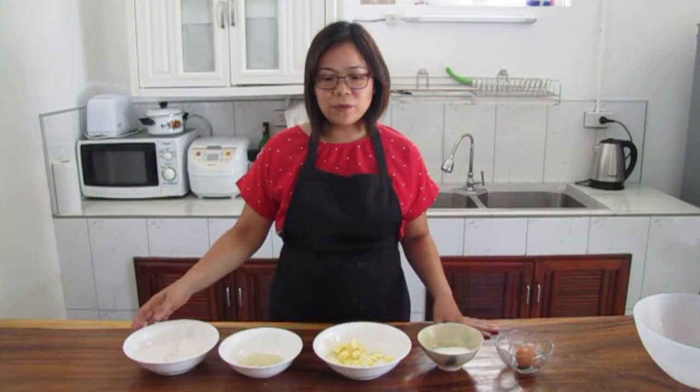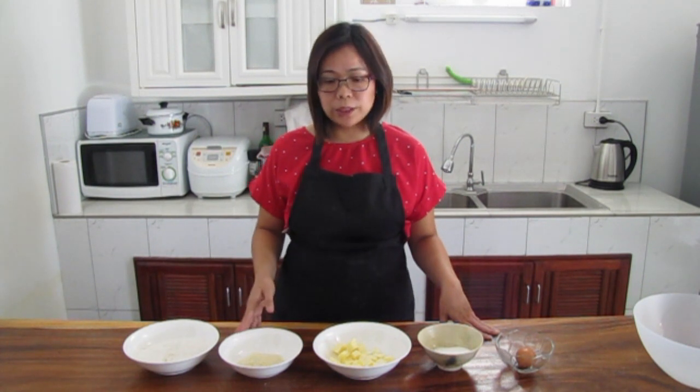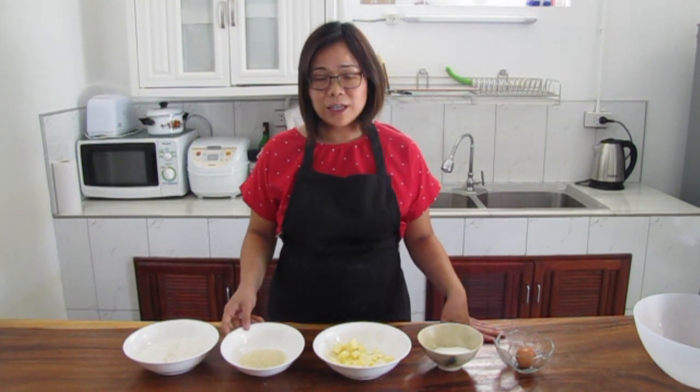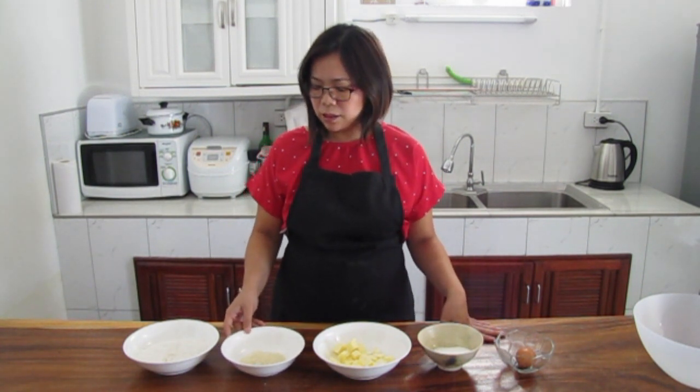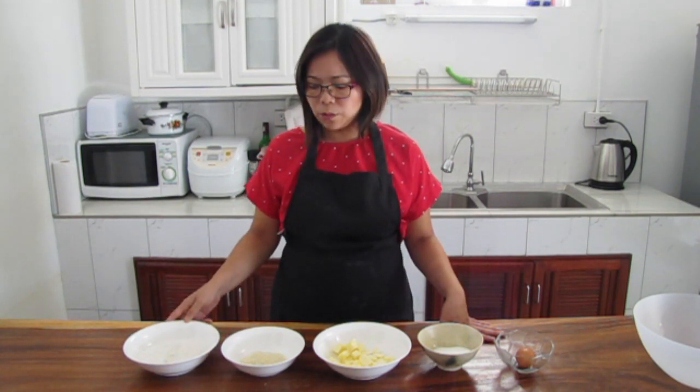Let's look at the flour mixture for making Sweet Troops today. We'll use flour mixed with purple taro powder — we happen to have some in the fridge. If you don't have it, you can use purple taro flour instead. Or if you like the flavor of taro, you can also use dried taro powder.